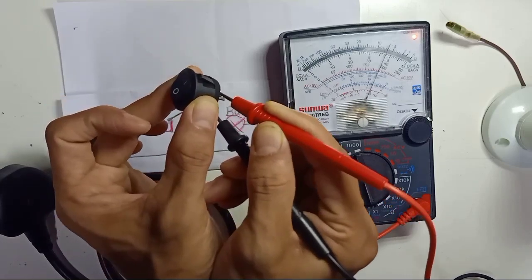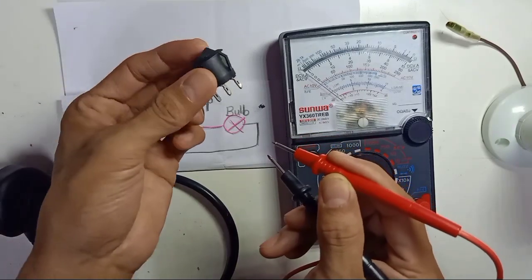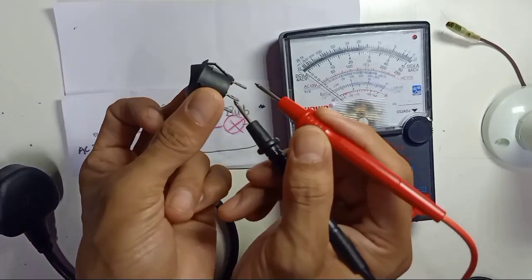So when you turn on and off, you can see on the multimeter. This is in good condition — this is how to test the switch on and off. And here I have a three-pin rocket switch as well. The size is the same, on and off, but here I have three pins.